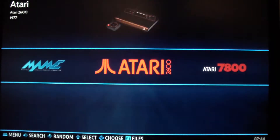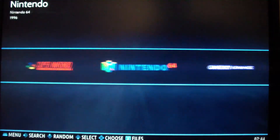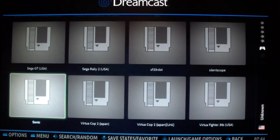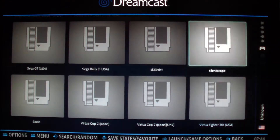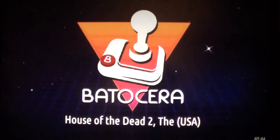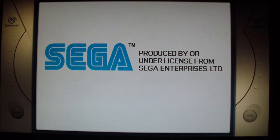However, if you want to use the light gun in an emulator like the Sega Dreamcast emulator, let's play a game that requires a light gun. For this one, you do have to tweak some settings.